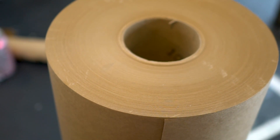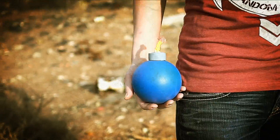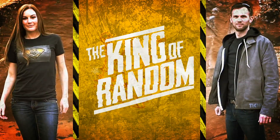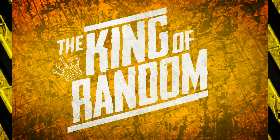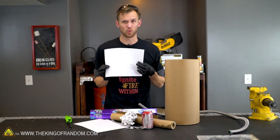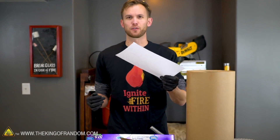In today's video, we're gonna see if we can make paper burn hot enough to liquefy metal. This is paper. Paper was invented in China in approximately the year 105 CE. It's useful for a lot of things.